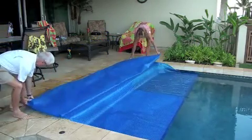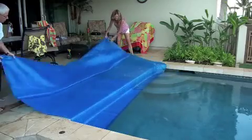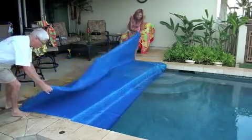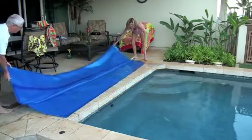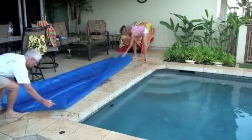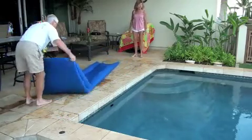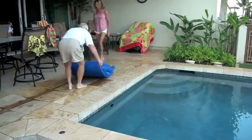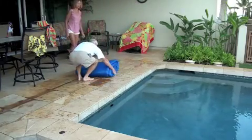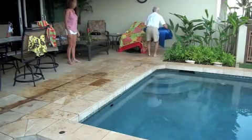The pool cover, because of the shape of the pool, will only go on one way, and it's bubble side down — so remember that for the hot tub too. If you put the cover on the hot tub, it's square, so you just need to remember bubble side down. Fold it up and throw it in the corner over there by the chair — that's all there is to it.